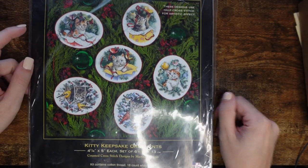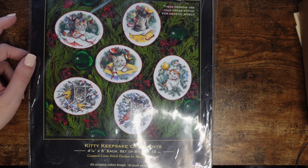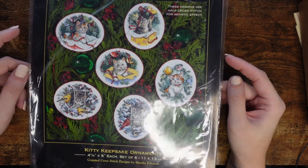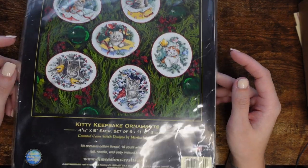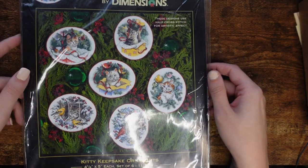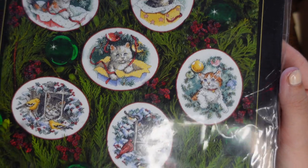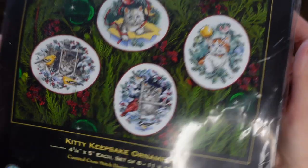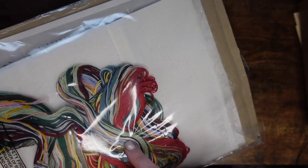The next one I also got on eBay — it's no longer on sale so you have to hunt for it and it is expensive. I did pay good money for it, but I love it because it has kittens — if you know me, you know cats are everything to me. It comes with everything: Aida, floss, chart, etc.